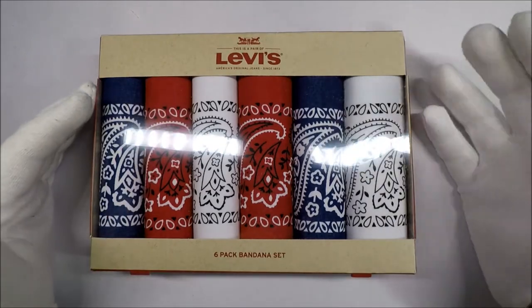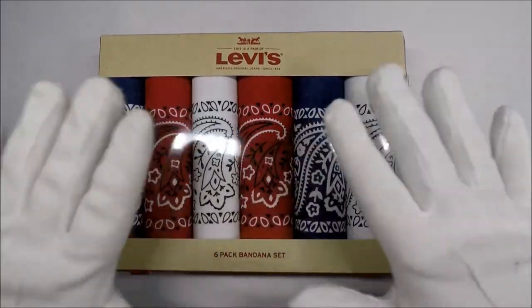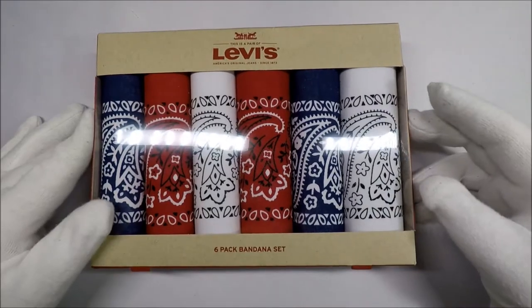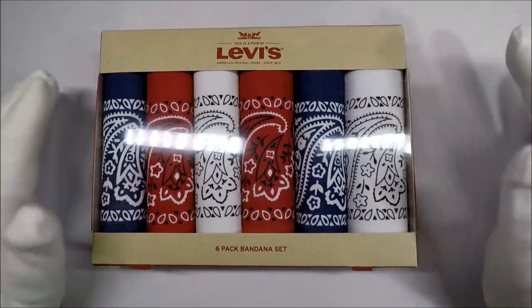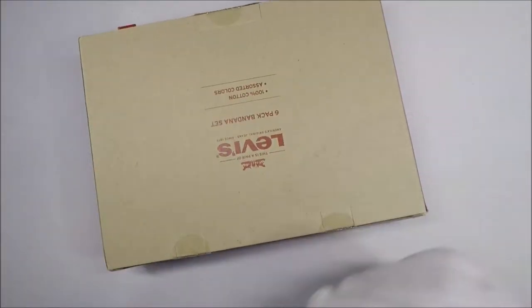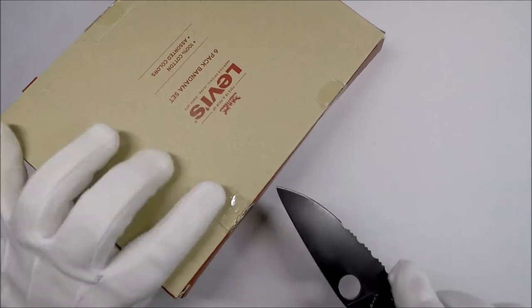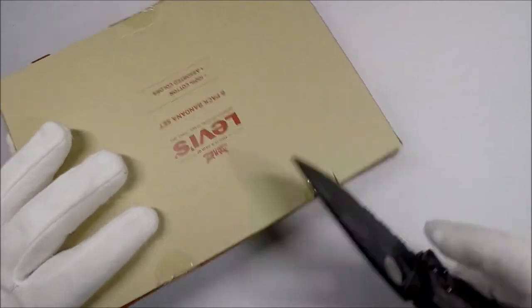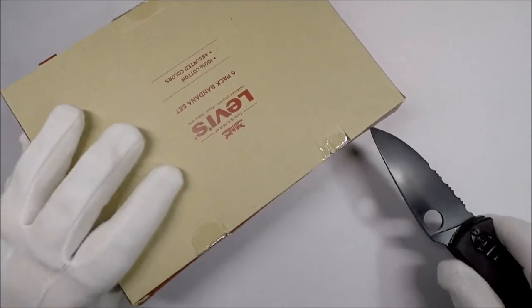Originally when I started carrying these, I carried a series of green ones, and they were the same make as these Levi's bandanas. Now if you're looking around online, I'll include a link in the description. Try and be a little wary when you're shopping for these because I ran across a couple that were not particularly amazing, so just make sure you get good quality ones.